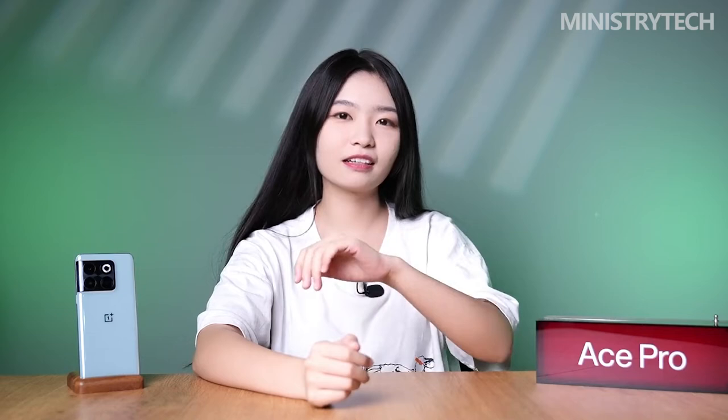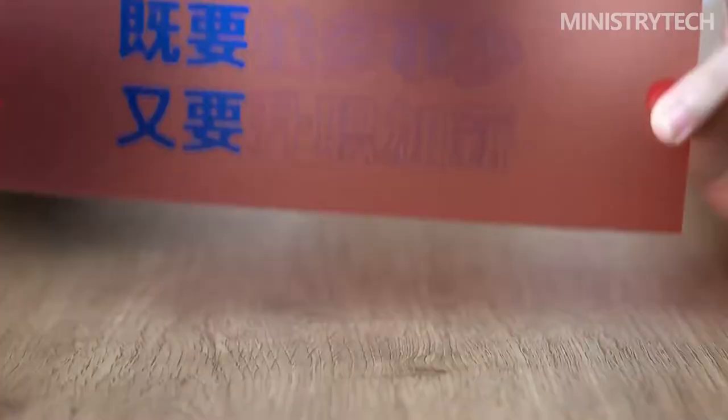Hi everyone. The OnePlus with Snapdragon 8 Plus model finally came out — it belongs to the A-Series in China and is named Ace Pro. The configuration and price were quite good, and even the first batch was quickly sold out. I didn't pay attention to it, but as soon as the second batch arrived, I got one right away and will share an unboxing and brief test with you.